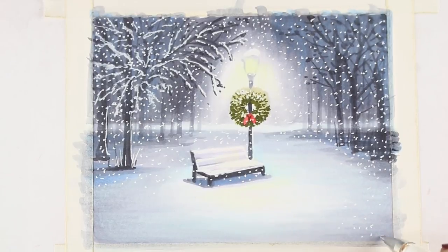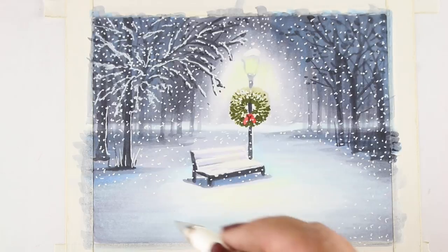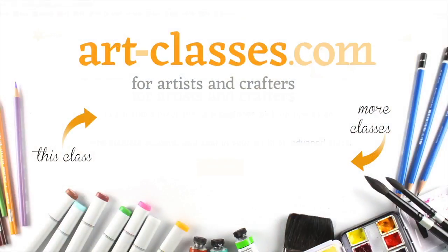See the free pre-class lesson on the City Sidewalks course curriculum page for a list of the marker colors needed to complete this course. Aside from markers, all that's needed is paper. Click on the image on the screen or the link in the description to read more, and I hope to see you in class!